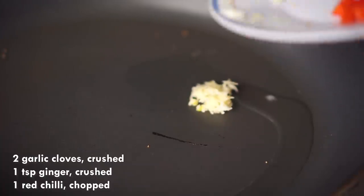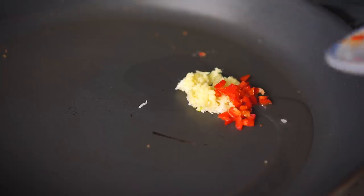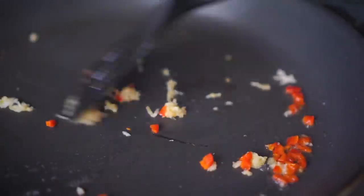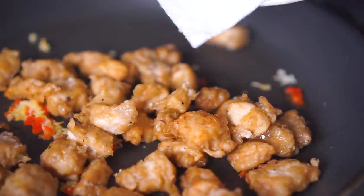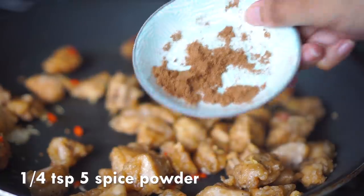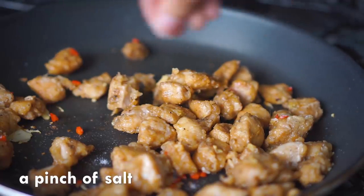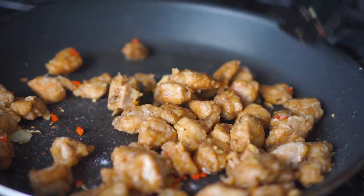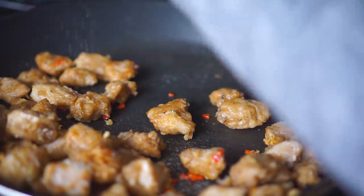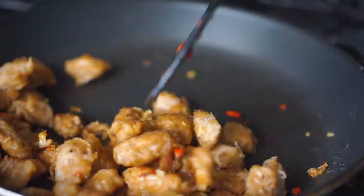I'm adding a tiny bit of oil to the pan. I have two crushed garlic cloves, a tiny piece of crushed ginger, and one chopped red chili. Fry this for about a minute until you can smell all that aroma — don't fry it too long or it will burn. Then add in all the chicken pieces and keep stir-frying. I'm adding a quarter teaspoon of five spice, which is available at any local grocery store. Then season with some more ground black pepper and salt. Stir-fry until nicely mixed and golden brown, then transfer to a plate.